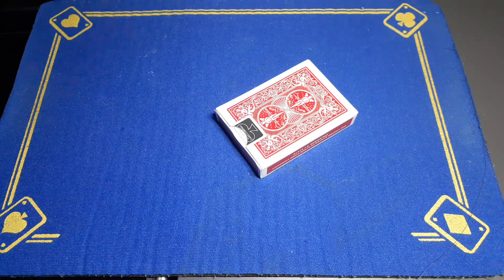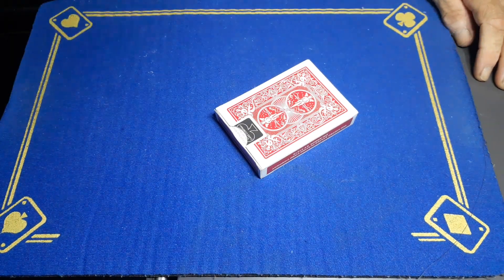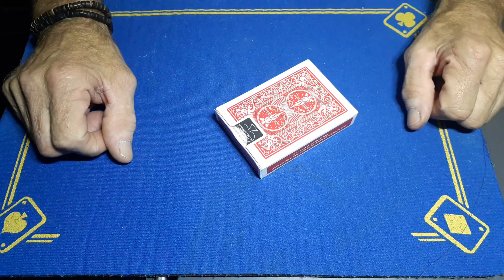Alright guys, Gaff Academy is back — hopefully — with the reveal of the signed card transposition. I did actually make this video a few days ago but for whatever reason it just wouldn't upload to YouTube.